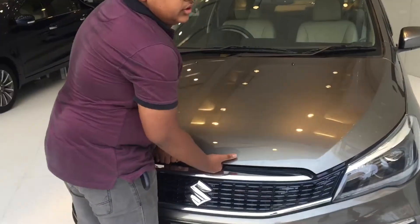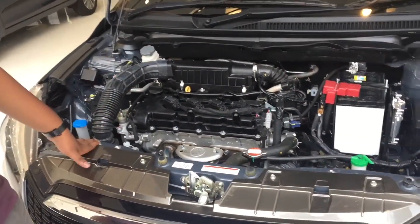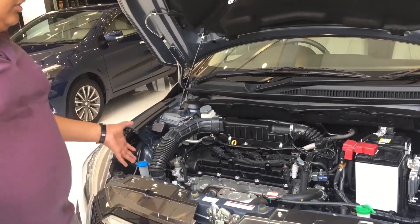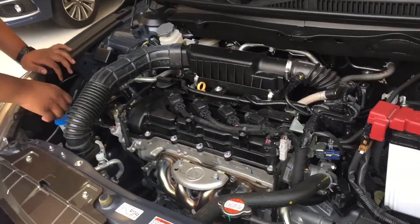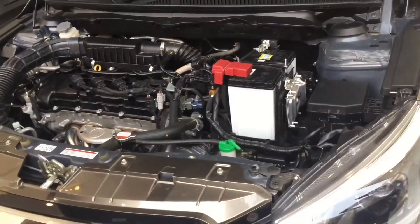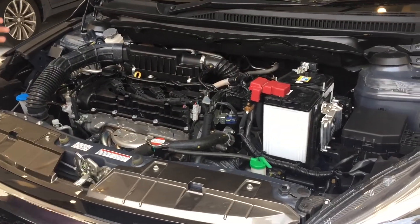Now opening the bonnet, here is the 1.3-litre DDiS MultiJet diesel engine. You can see the battery, the radiator coolant cap, the fuse box, the projector headlamp washers, and the windshield washer fluid reservoir. The SHVS mild-hybrid technology reduces engine load and improves fuel mileage.